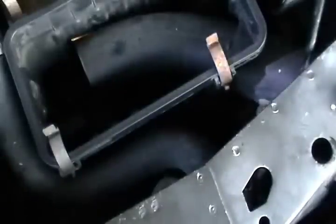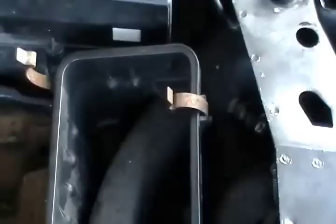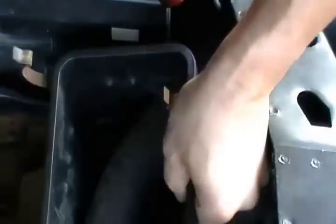Now, once that bolt is out of the way, you have to worry about getting the sensor, which is highlighted with the flashlight. You need to get that sensor out of there. To get that off, you just pinch it with two fingers and it pops off. What I'm going to do is take this housing out and then show you afterwards how it actually pops off so you can see how it works.